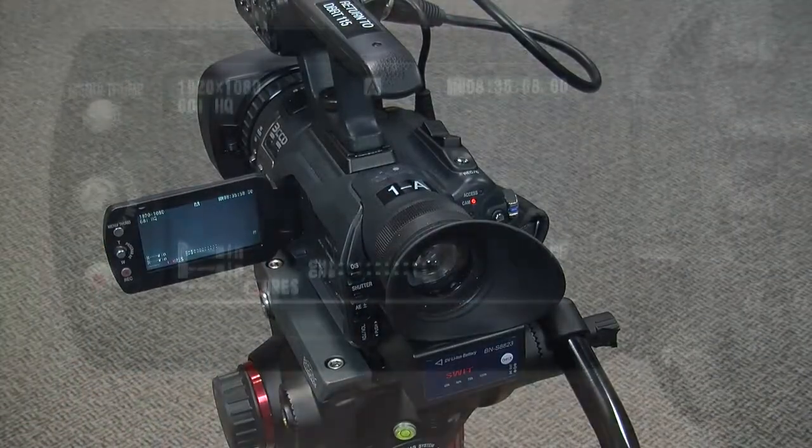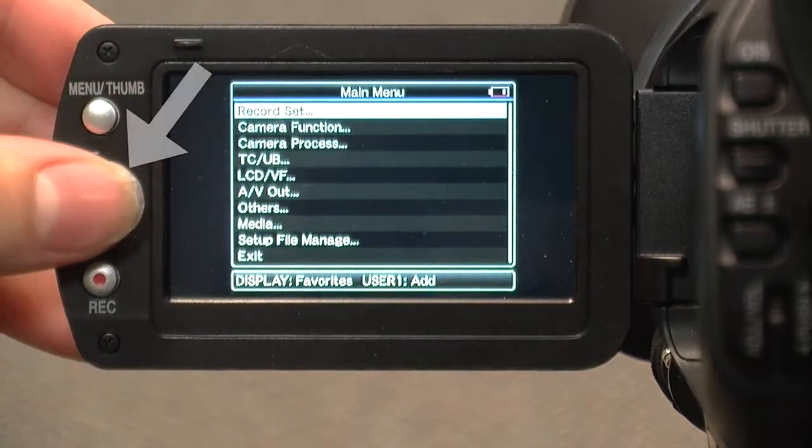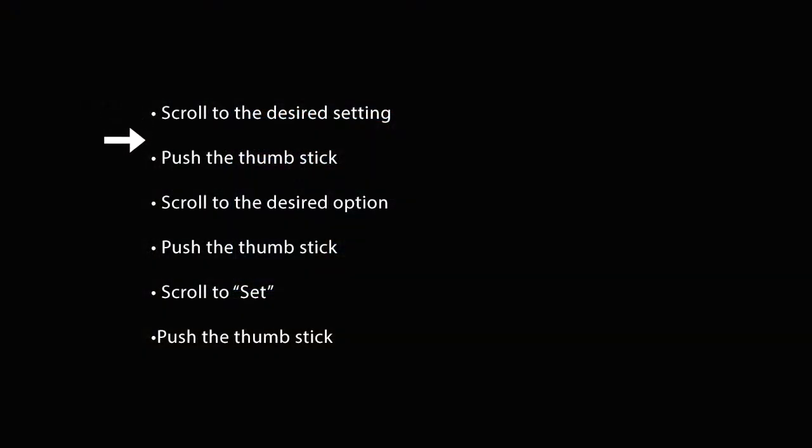Now turn on the camera and flip open the screen. Press the menu button. Then, pressing down on the thumbstick, select Record Set and Record Format. To change a setting, select it with the thumbstick and scroll to the option you want to select. Press down on the thumbstick again to choose it.